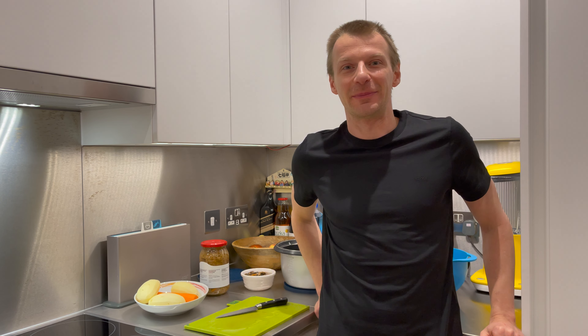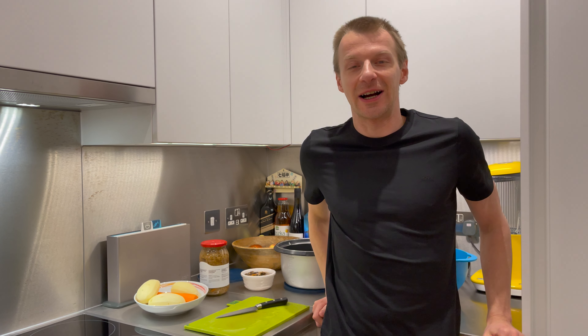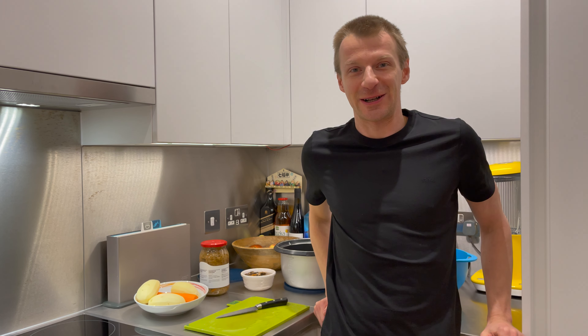Hello and welcome back to my channel, Slow Cooking with Evie. My name is Evgeny, but you can call me Evie. In today's video, I'm going to cook sauerkraut soup.